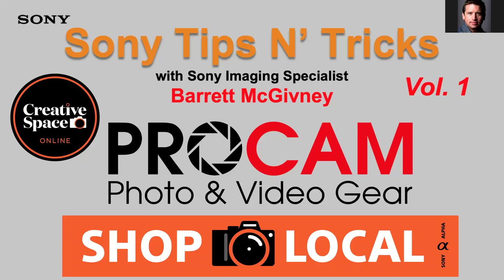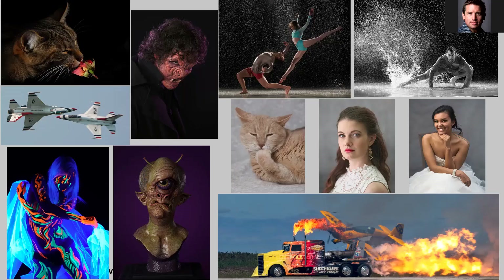Greetings and salutations. Welcome to the ProCam stage here at Sony Creative Space Online. I will be your host for this Tips and Tricks Volume 1 class. My name is Barrett McGivney. I am the rep for all three of the ProCam locations in the Midwest.